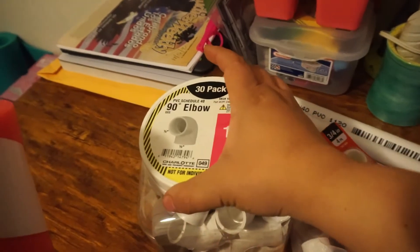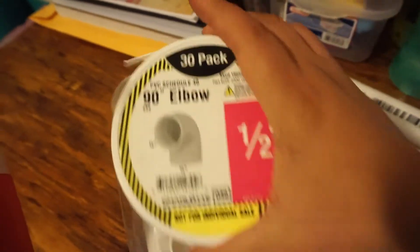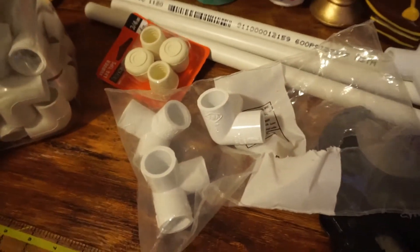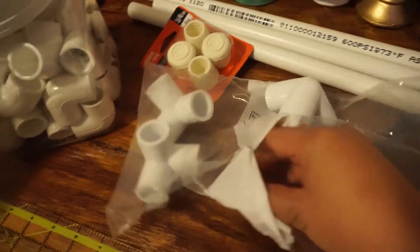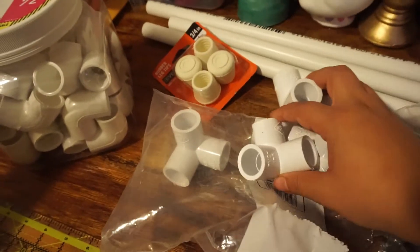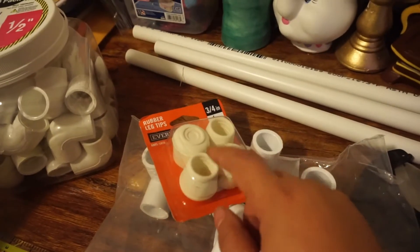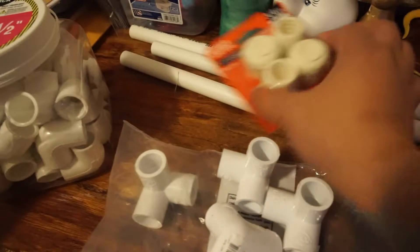This pack here came in a big tub - a 30-pack. The side outlet ones came in just a little bag. These are sold separately for around 90 to 94 cents each. You might be lucky and find a small packet, but I didn't see one for the half-inch. This item was in a different area at the store, not next to the PVC pipes.